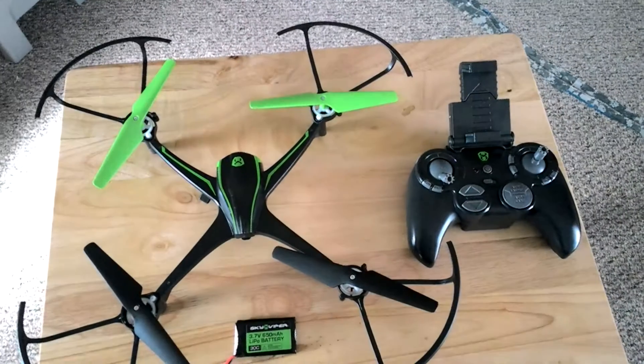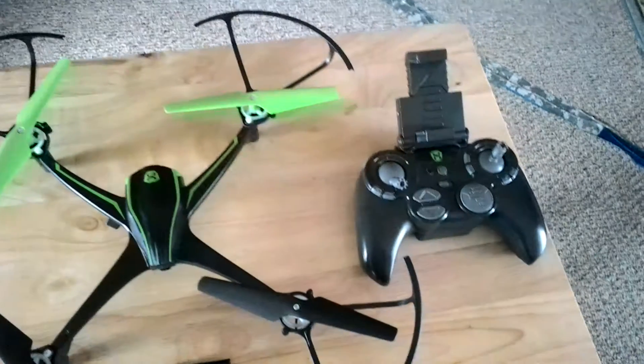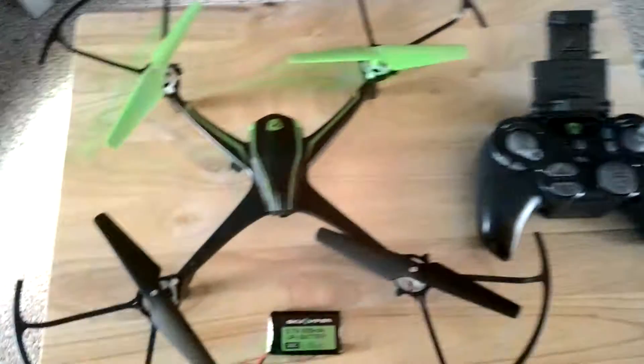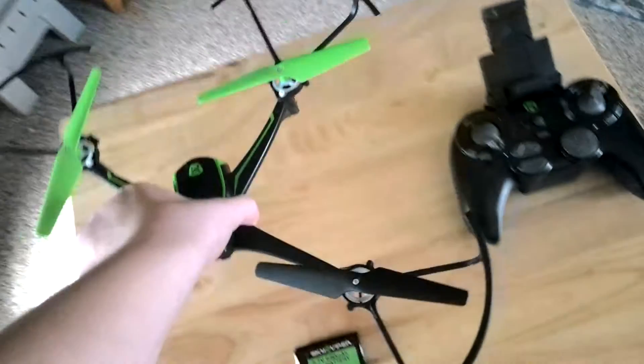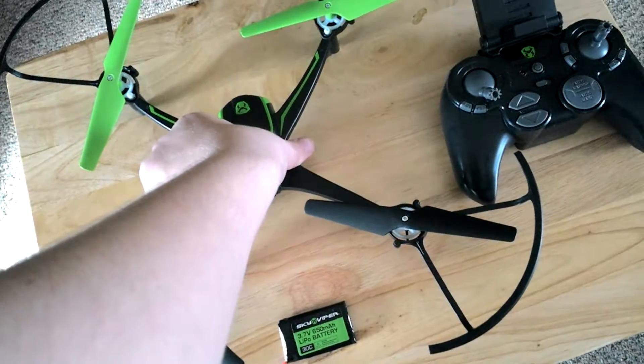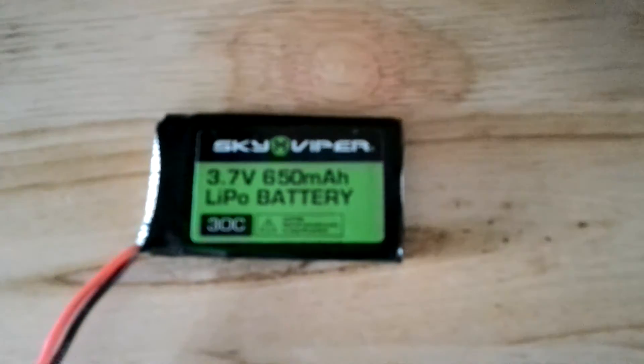What is up guys. Some of you have been asking what kind of drone I use — this is the drone I use. I think it's a Sky Viper 2400 streaming drone.